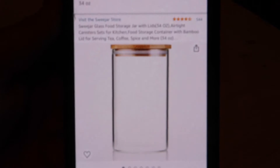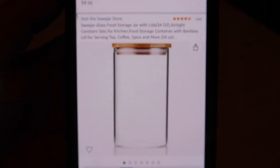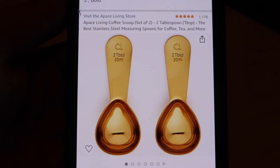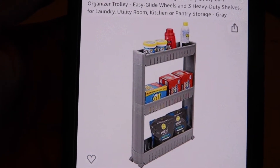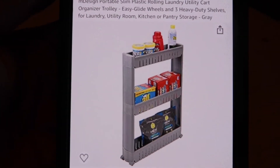I have a few more items that haven't been delivered yet due to the weather. So I have two of these glass jars that I'm going to be putting scent boosters in. I will be putting these scoops in the glass jars with the scent boosters — they're gold to match the hardware. The last thing I ordered was this slim utility cart to put between the washer and the dryer because I don't have the most storage in here.